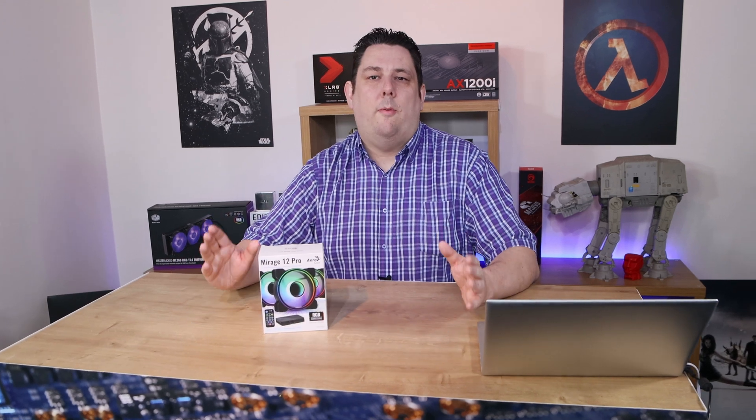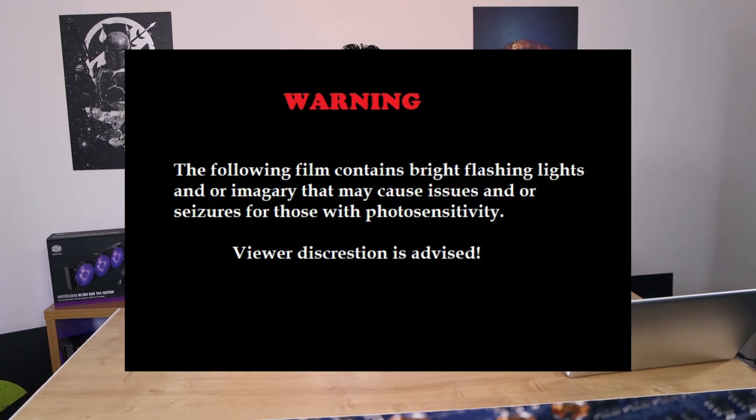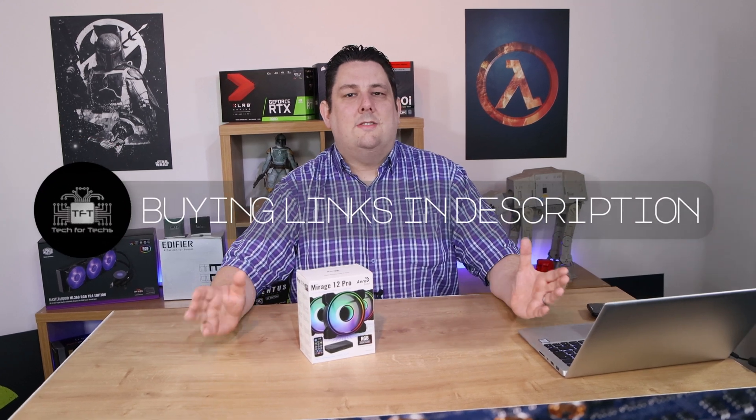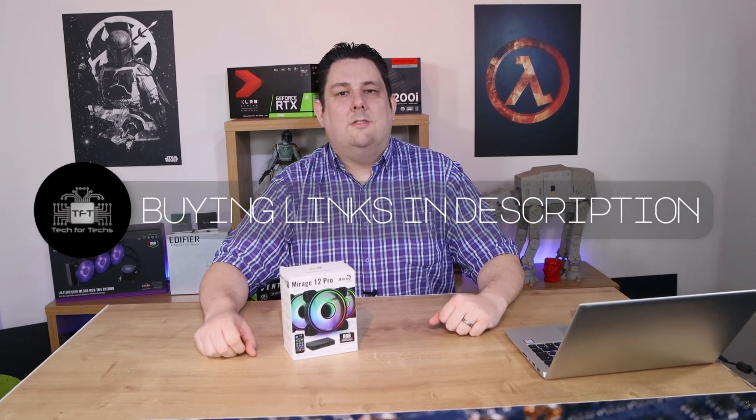Hi everyone, it's Phil from Tech4Techs. Today we're going to be looking at this from Aerocool — it's the Mirage 12 Pro. It's got three addressable RGB fans, a controller, as well as a remote control so you can adjust the lighting effects on the fly. It's got a recommended retail price of just £35.99 and we do have links in the description below if you're interested in purchasing them. The links will take you to the cheapest price available online in your country.